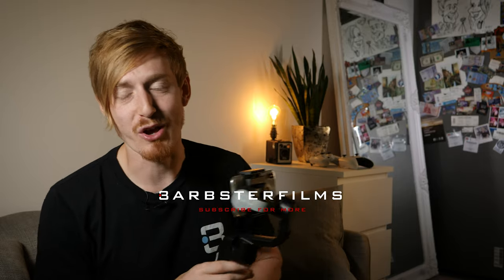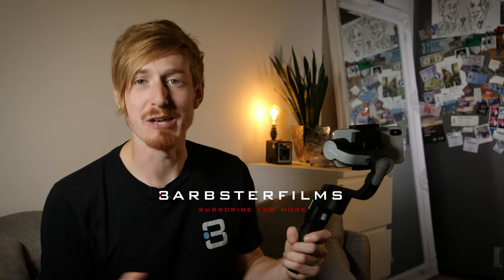I'd love to know what you think in the comment section below. I think it's a good buy for the price of £80 — let me know your thoughts down below. If you're new here, please hit that subscribe button and the bell to be notified when my next videos go live. Until next time, keep on creating.